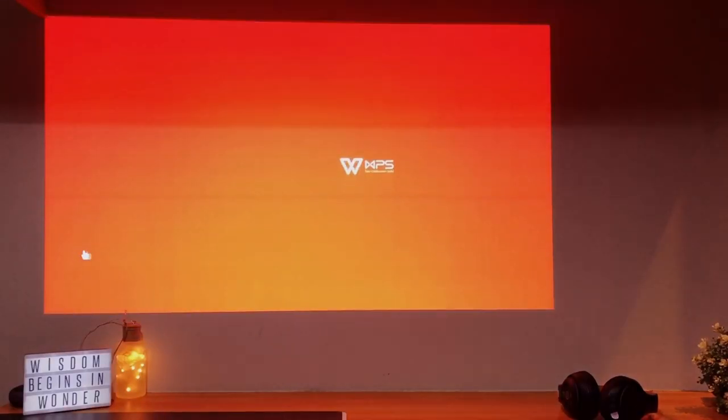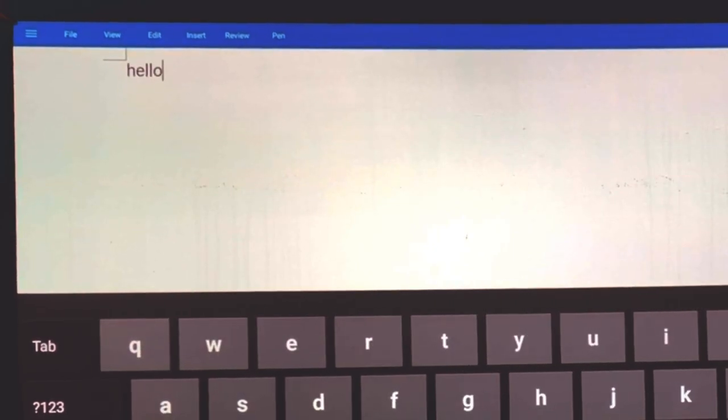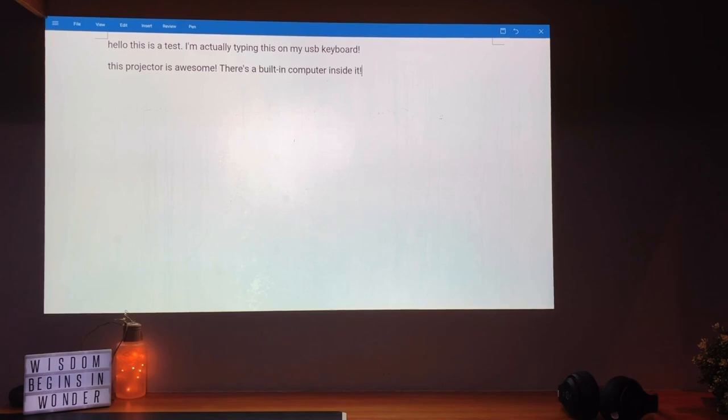The projector has software called WPS Office, and I think this is a very good solution for doing office work — like Word documents, Excel files, PowerPoint — all of these things can be edited using this software. I think it's a brilliant software.